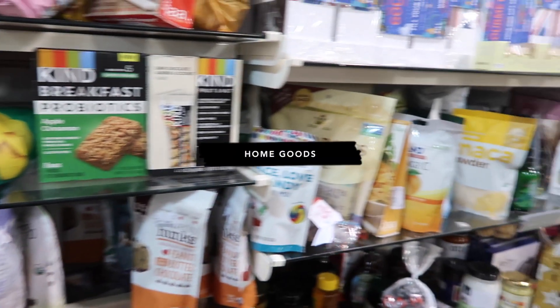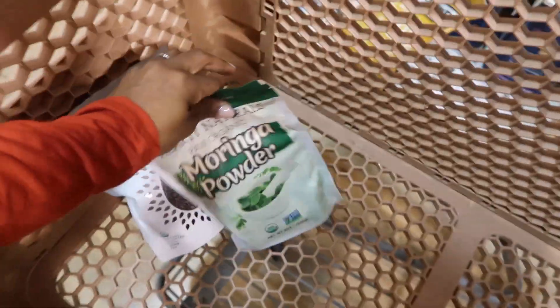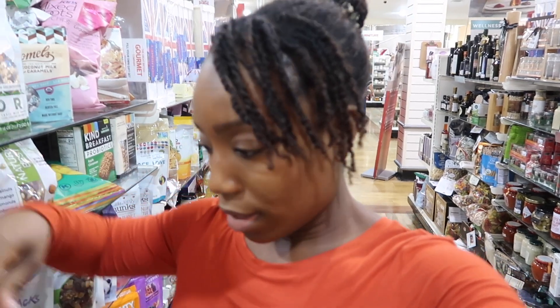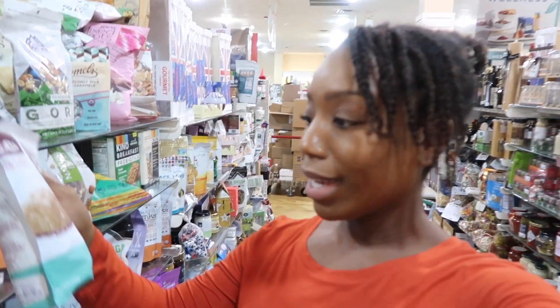I'm at Home Goods and I am looking for some ornaments, but before I could get to the ornaments aisle I always have to look at the snacks first. Still walking around looking for some things I can get.